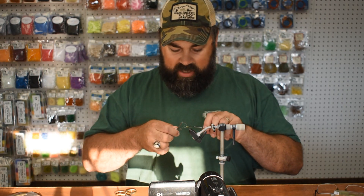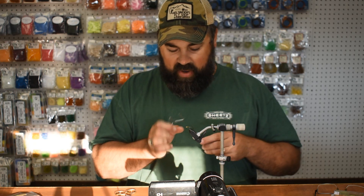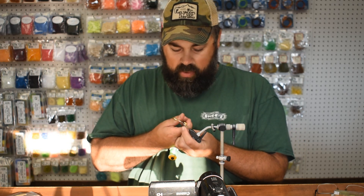That is all there is to it — we're going to whip finish it off and we're done. Such a simple little pattern; it took me a couple minutes to tie, longer to talk about it than it did to tie. And it catches fish — these are great patterns to use early summer when the nymphs start to get small.